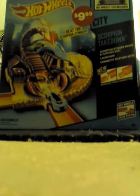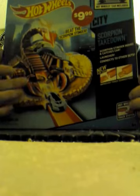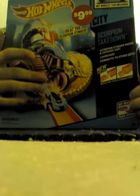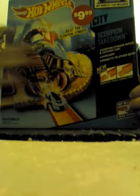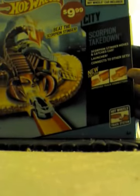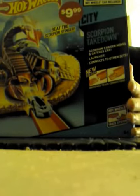It looks pretty cool, as you can see here. It's the Scorpion — this tail is supposed to come down and catch it or fling it off. Then up here we can see there's a card that you get with this set, and it's got the new track pieces that it attaches to. All together it looks like it's going to be fun.